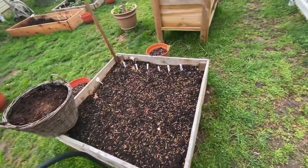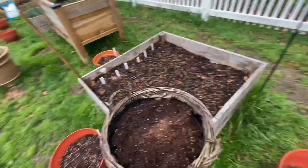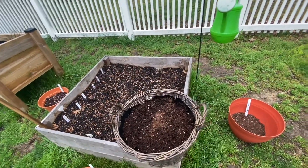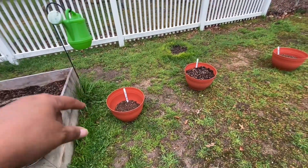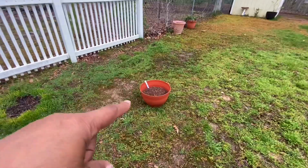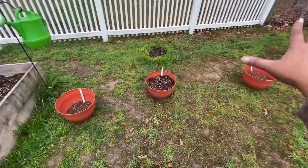That's all my carrots. This bed is just empty - I usually put something pollinator-attracting in it, probably borage. Over here we've got it's going to be Genevieve basil, sweet Italian basil, and Panicio basil.